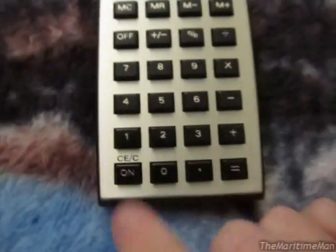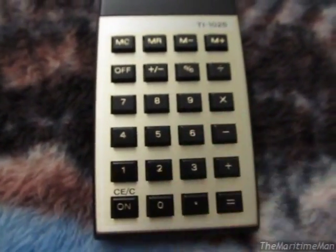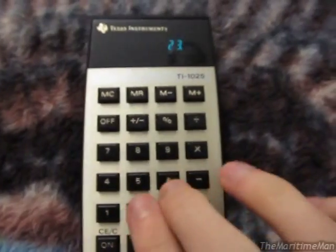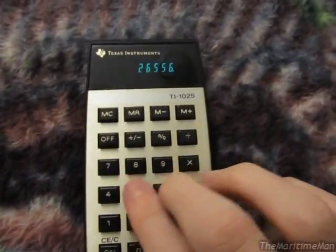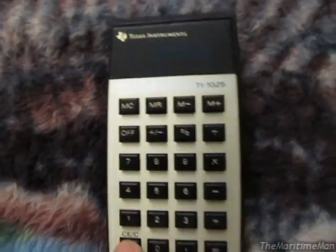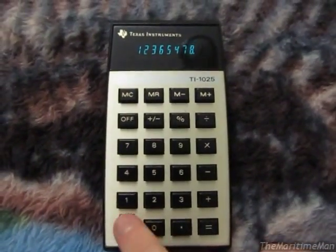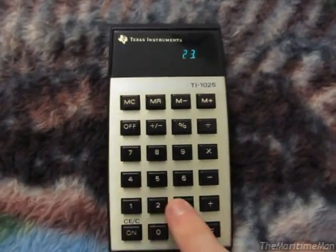Something I should mention: the keypad is absolutely beautiful. It works flawlessly — you won't miss a beat on these buttons. There's no key bounce whatsoever, unlike on my TI-30 which has horrible key bounce. I don't know why they didn't use these types of buttons on the other calculators, but it's absolutely beautiful.